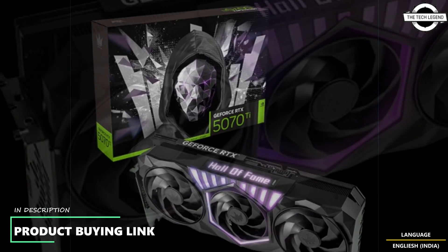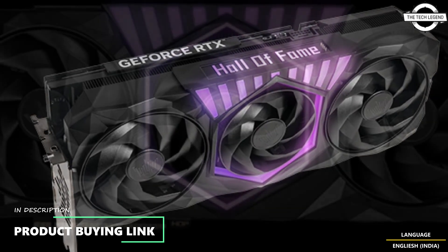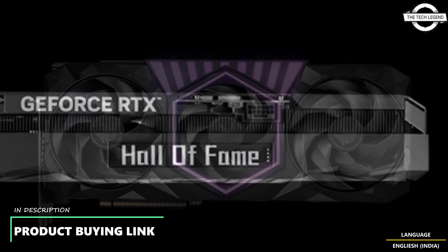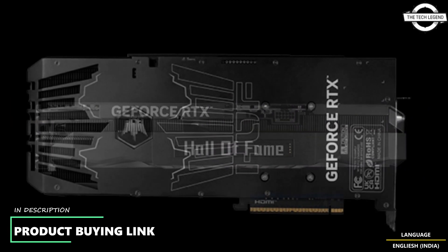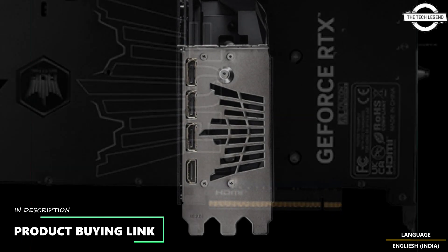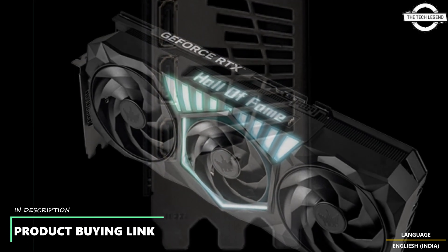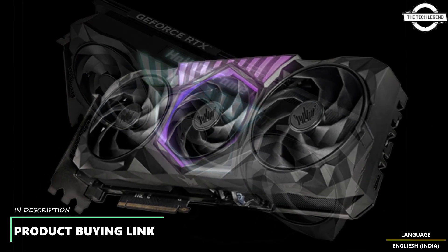Under the hood, each card features a robust cooling assembly built around a vapor chamber welded to multiple heat pipes. This setup distributes heat across a broad surface area within the heat sink, while three axial fans mounted on top ensure consistent airflow. You will find two larger fans on the outer edges and a smaller one that balances static pressure and airflow across the fins.